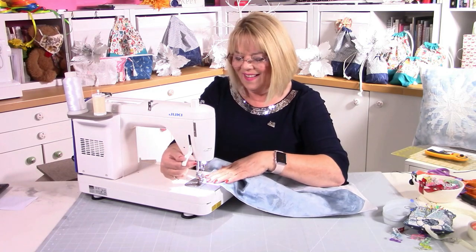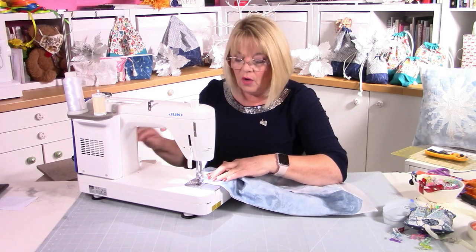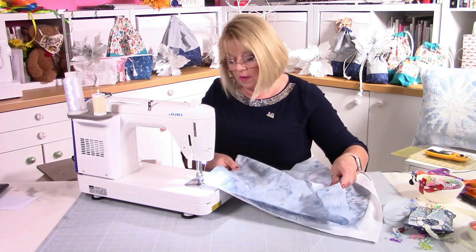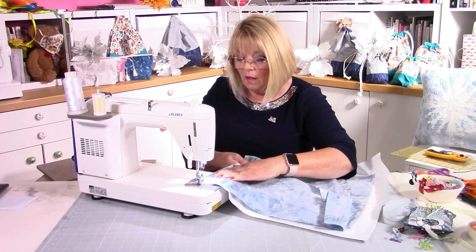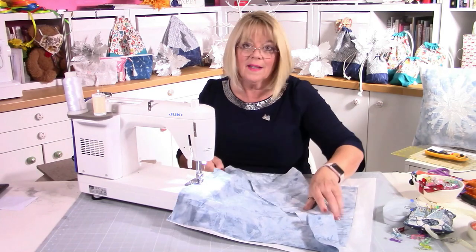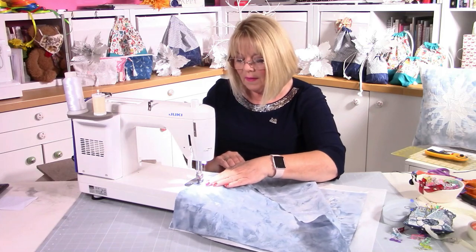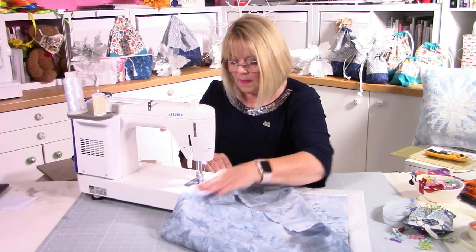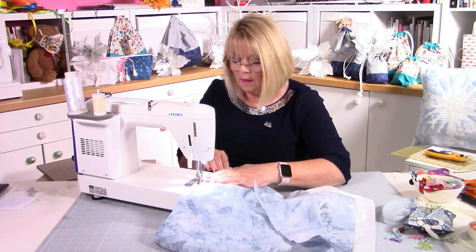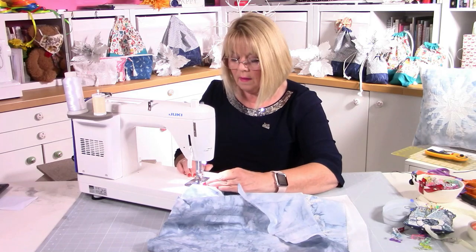Just pick a side — doesn't matter which — bring the machine in, and stitch all the way down doing a regular seam. You don't have to do a back stitch. Right sides together, just stitch right down the centre of that edge. Now press that seam open.